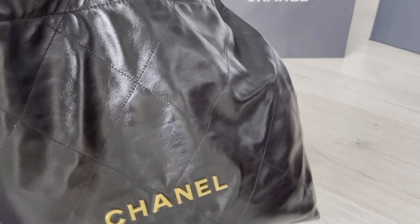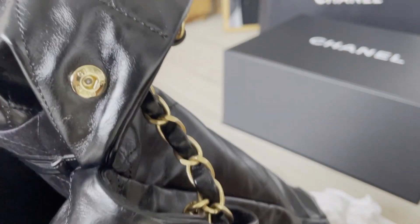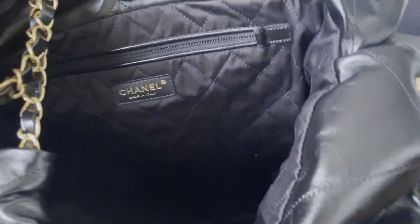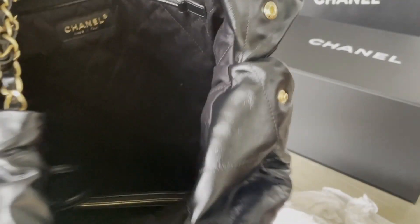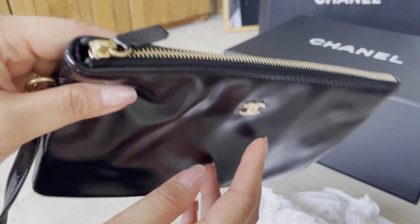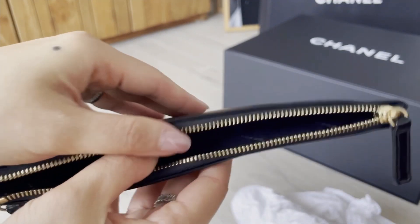The bag is made of very shiny calfskin leather. There's a snap button on both sides, and inside my SA told me that the lining is made of denim. There's a 'Made in Italy' tag inside, and there's a detachable pouch which is quite big — the lining of the pouch is also made of denim.